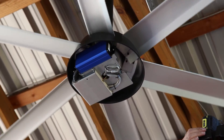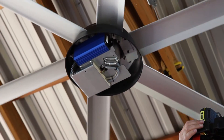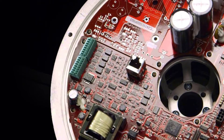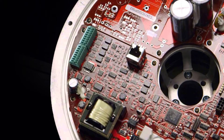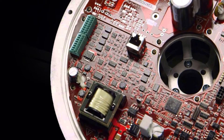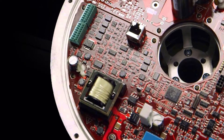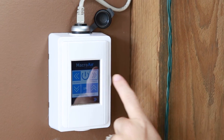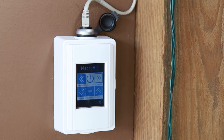The other super smart feature is the direct drive, or D-drive motor. The Macro Air uses a motherboard in the housing, so it's far lighter and so much quieter — all you hear is the breeze. The touchpad controller is so simple to use; the speed and direction are easily adjusted with the touch of your finger.